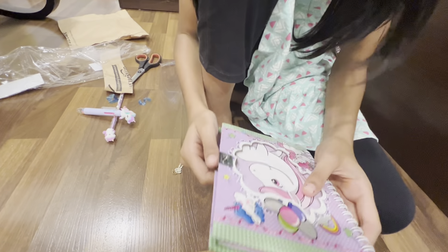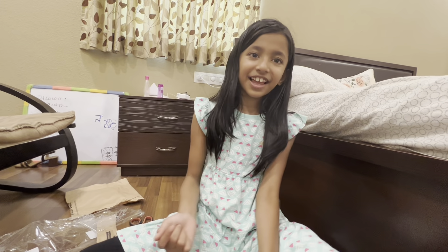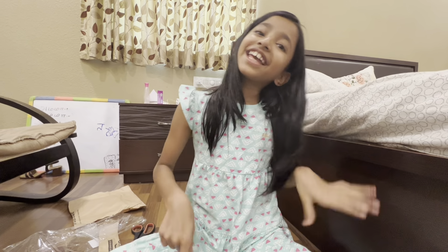It's a really cute book. This is gonna be my new diary and yeah, that's all for this video. I hope you guys like this video — don't forget to like this video, hit that subscribe button, and share this video with your friends. Bye!